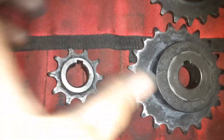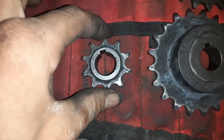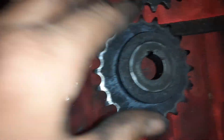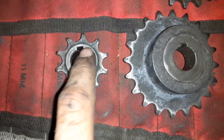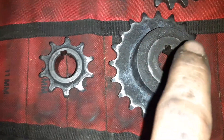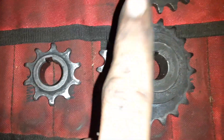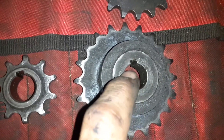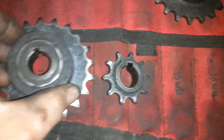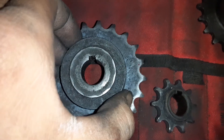Now let's reduce that gear ratio — this is going to be a lower gear ratio. This is the 10-tooth and this is the 20-tooth, so every two turns of this sprocket is going to make this one turn once. If we have five foot-pounds of torque at this output, we're going to have 10 foot-pounds right here, except the speed is going to be halved.